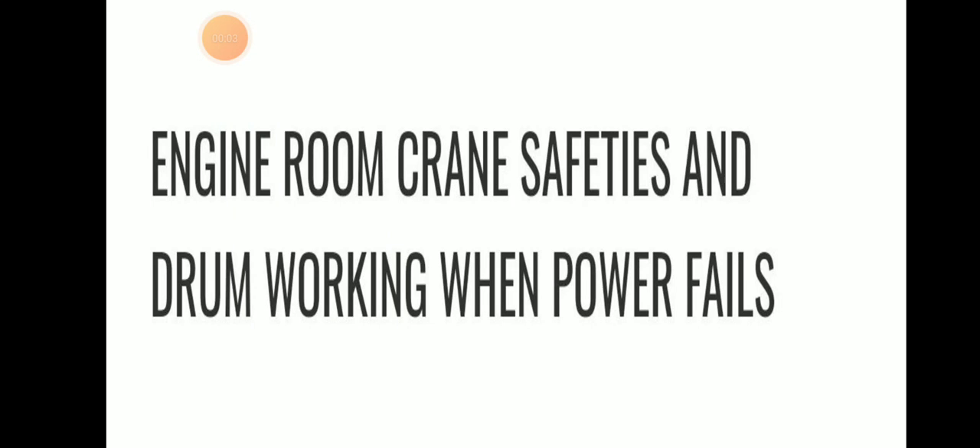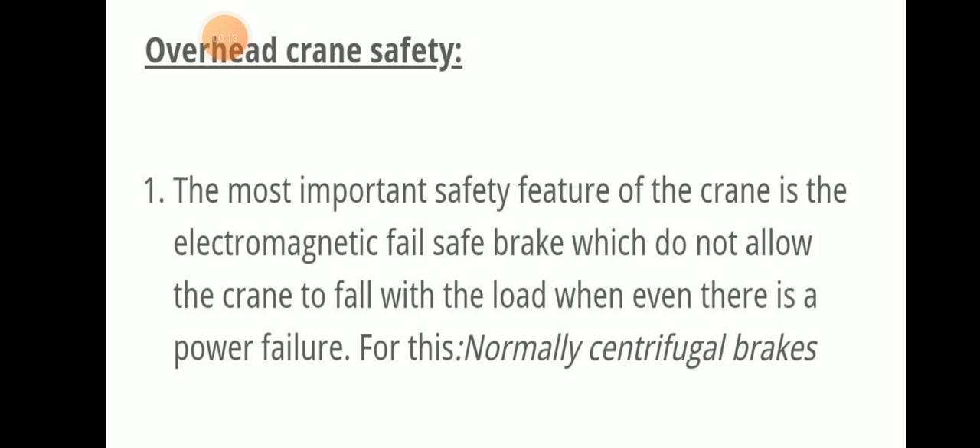Today we will be discussing engine room crane safety and drum working when power fails. Let's move to our topic: engine room crane safety and drum working when power failure happens. Let's discuss about engine room overhead crane safety.